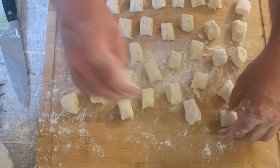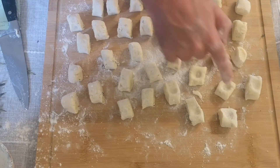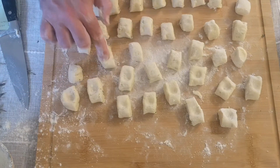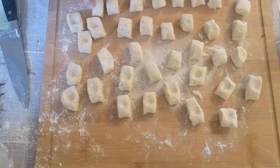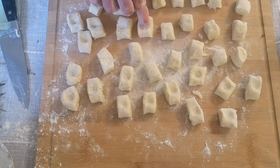Repeat the process until you've used all the potato, then spread them out and shape each little parcel by gently pressing your finger into the middle. You don't need to worry about getting them all exact, but if you can get them all a similar size and shape, they will cook in the same amount of time, which will help you later on.